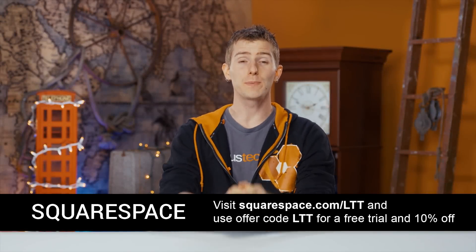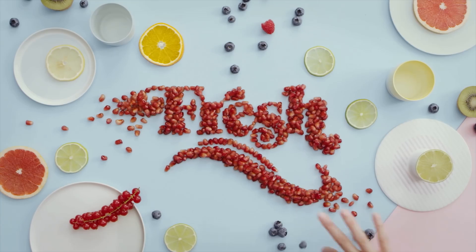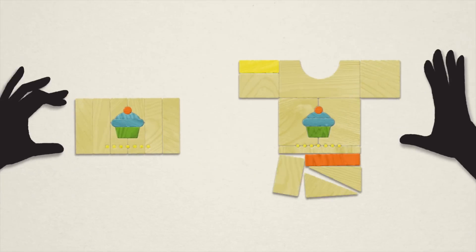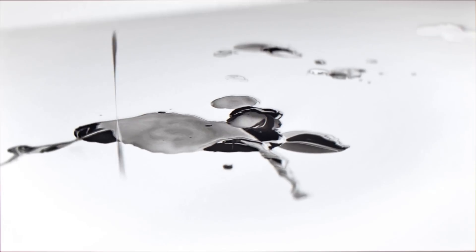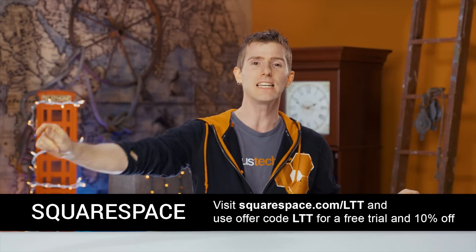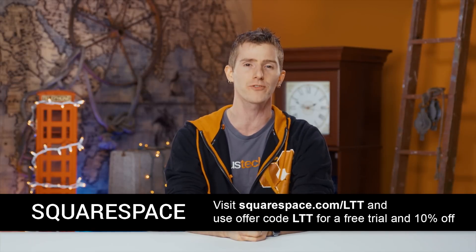Squarespace — I don't know why they call it Squarespace because you could build your website any shape you want; it could even be a square or even a rectangle. But what all Squarespace sites have in common is they look gorgeous, they work across any device, and they make it easy to build. They offer live chat and email support 24/7. It's inexpensive, starting at only $12 a month, and every website comes with a ton of great features including commerce, cover pages, and support for Apple News format. You can start a trial with no credit card required, then use offer code LTT to get 10% off your first purchase.